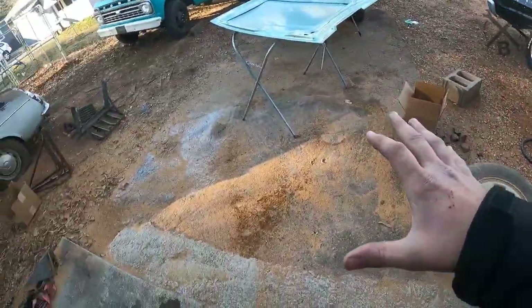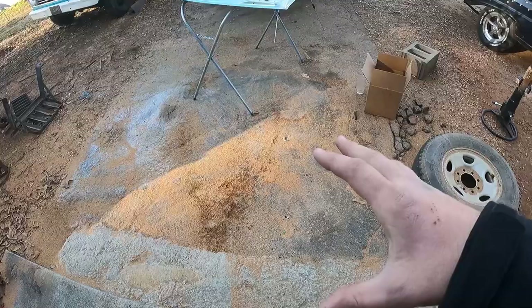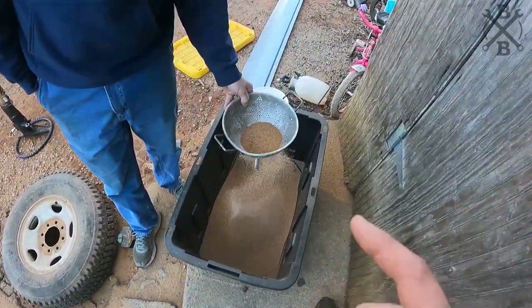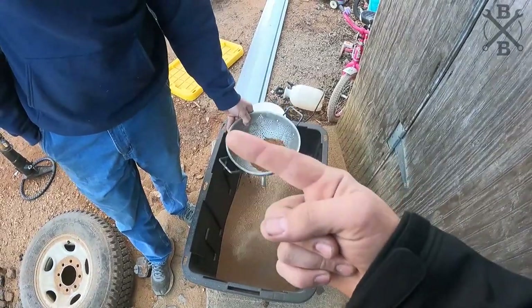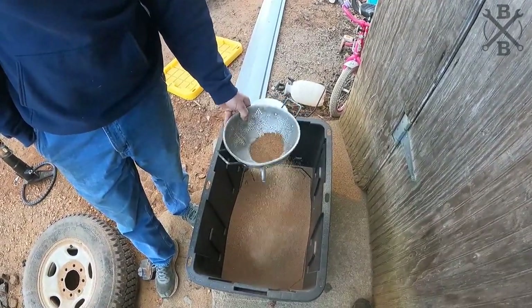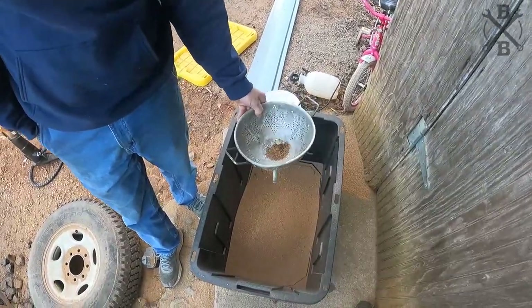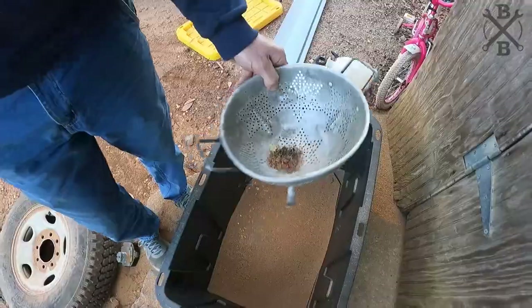Now obviously the better way to do this, because there's still just stuff everywhere, would have been to actually put a tarp or something down, but I didn't think that far ahead. He mentioned buying one over at Harbor Freight and we didn't. So we're doing this — it's working. You can see it's keeping all the trash out there and we'll keep on moving.